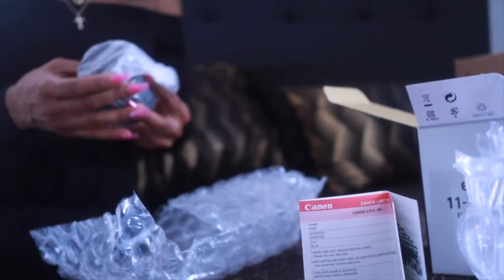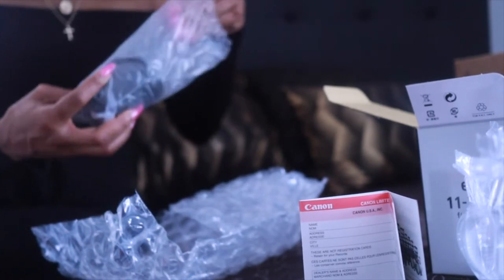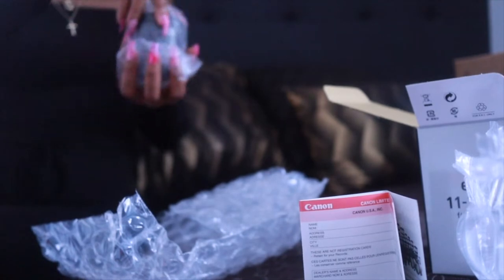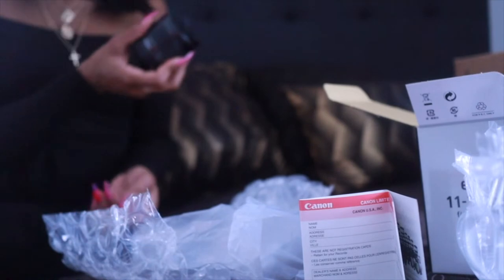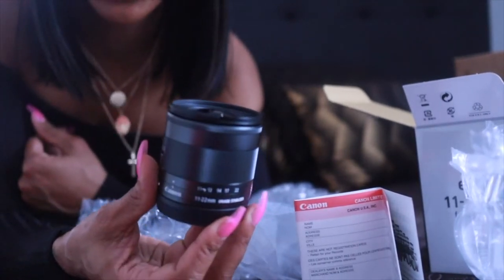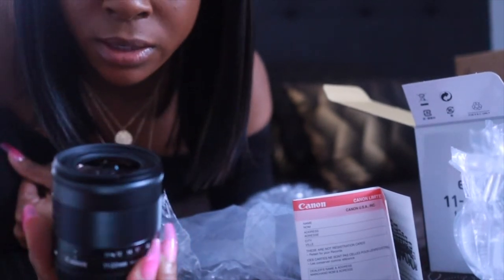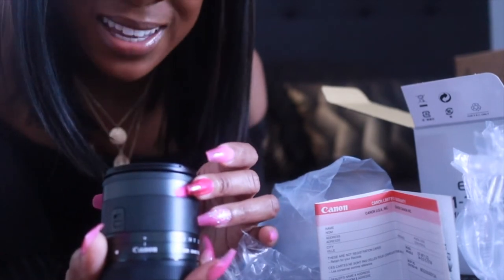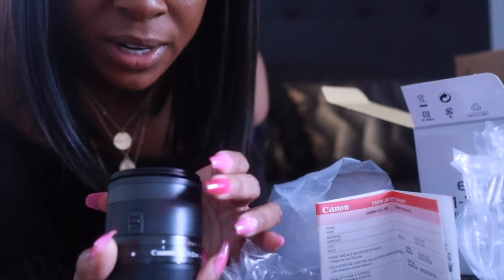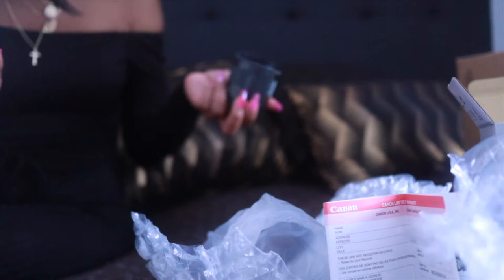We're here for the good stuff — this lens is everything! This thing is so pretty, so sexy. The glass — you can just tell the quality. It has real glass in there. Canon zoom lens EF-M 11-22 millimeter. I am super excited and I want to let you guys know why I chose this lens.